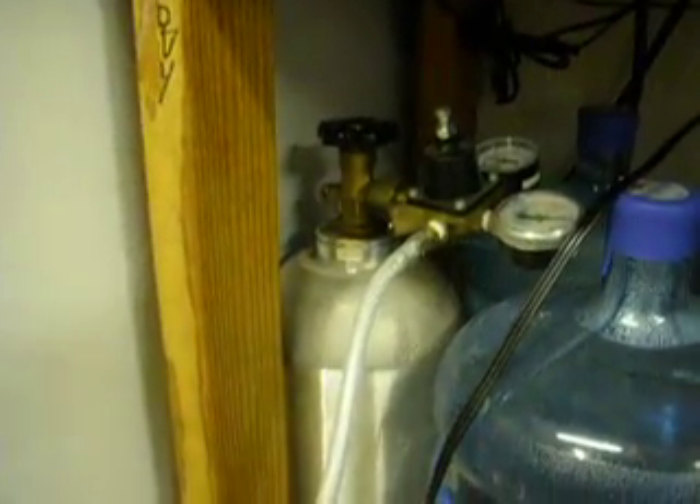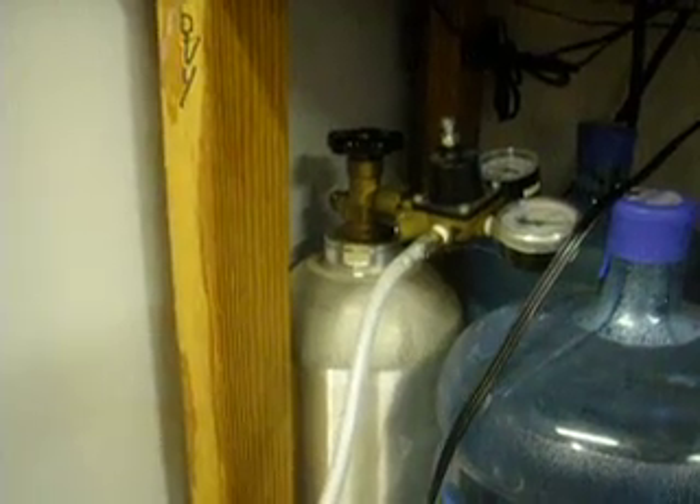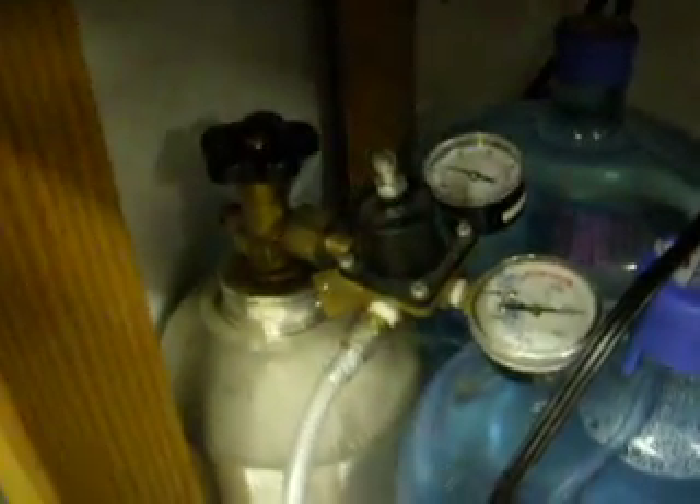All I do is I got a CO2 tank sitting around here on the outside with just a dual regulator that lets me know what the pressure is set at — the serving pressure and the amount of volume left in the tank. I just simply run a line out.